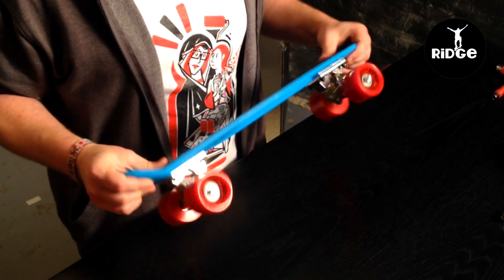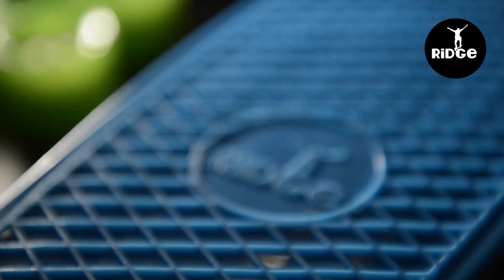So it has a plastic deck, feels quite sturdy, and the deck flexes which is obviously great for cruising and turns.